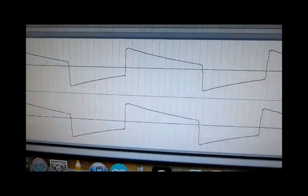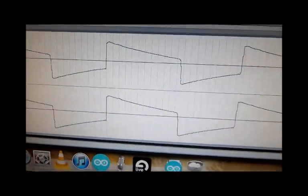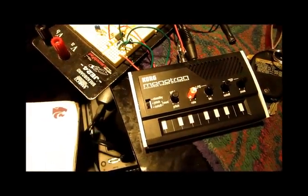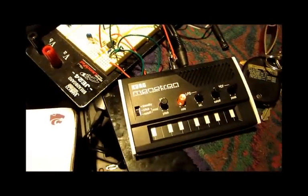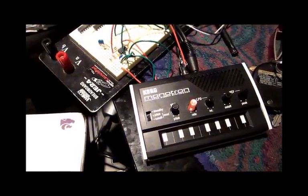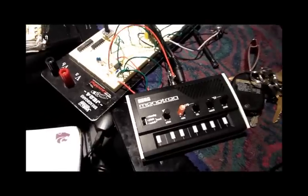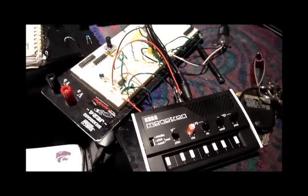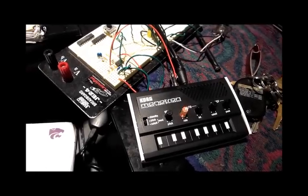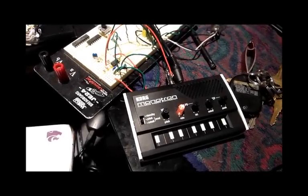I was thinking that the auxiliary jack would open up the connection from the sawtooth VCO to the VCF, but it doesn't actually do that. But you can sort of get kind of a pulse-width sounding wave out of it.